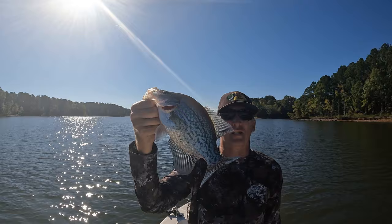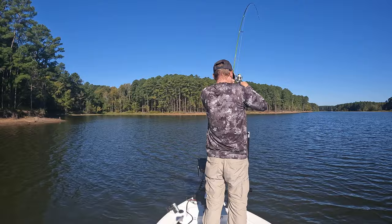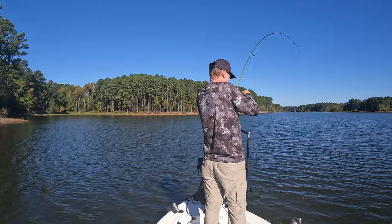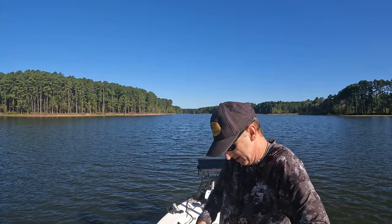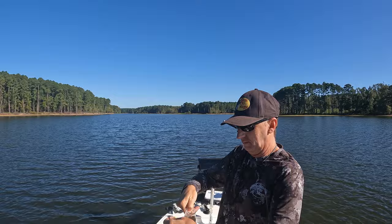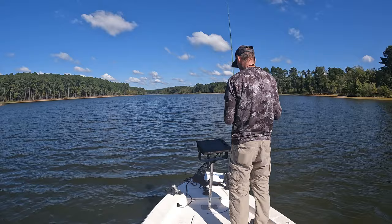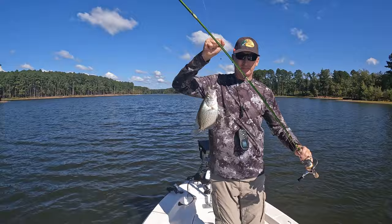You come anywhere near them and a lot of times they'll just come get it — they're feeding up. There we go. All right, nice crappie! Get out of there — oh my goodness. All right, beautiful. Come off that stump, come off that stump. There we go.